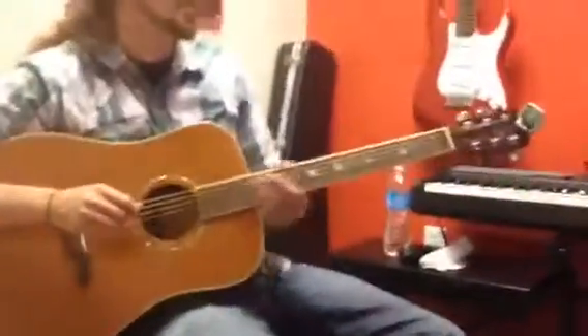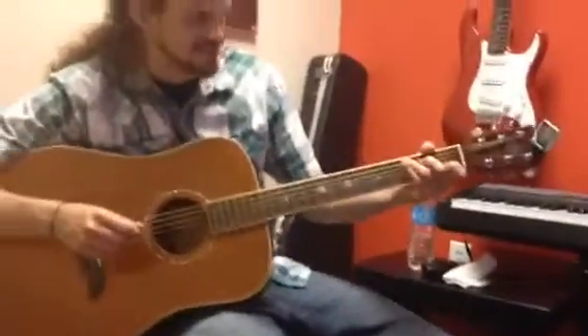So, Last Christmas — it's four chords: an F, a D minor, a G minor, and a C.